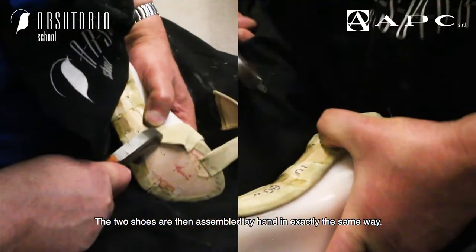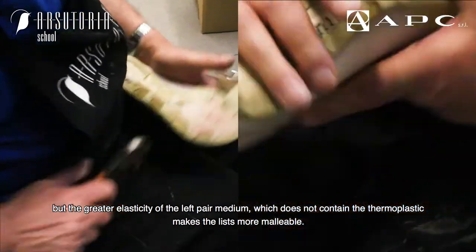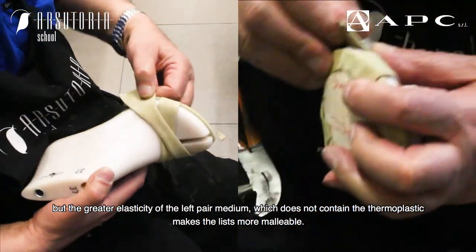The two shoes are then assembled by hand in exactly the same way. But the greater elasticity of the left pair, which does not contain the thermoplastic, makes the strips more malleable.